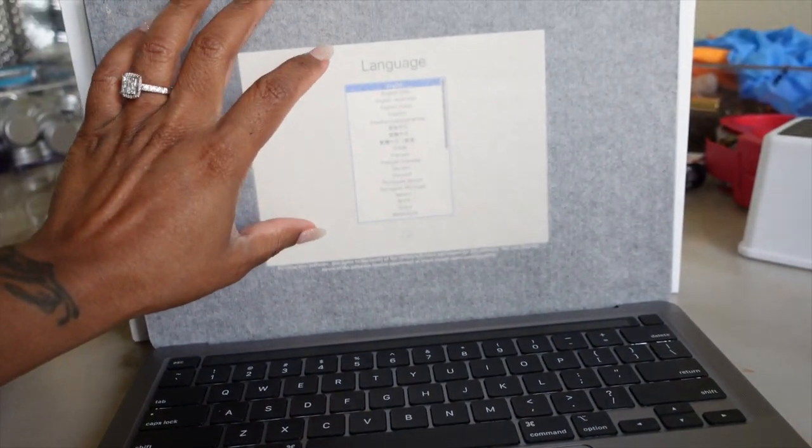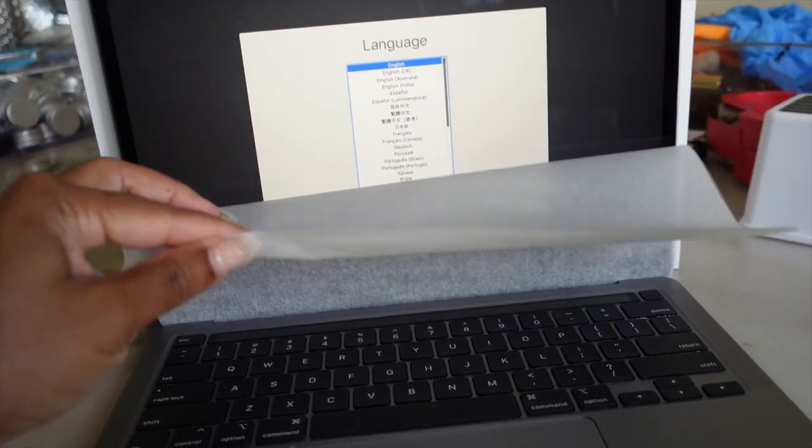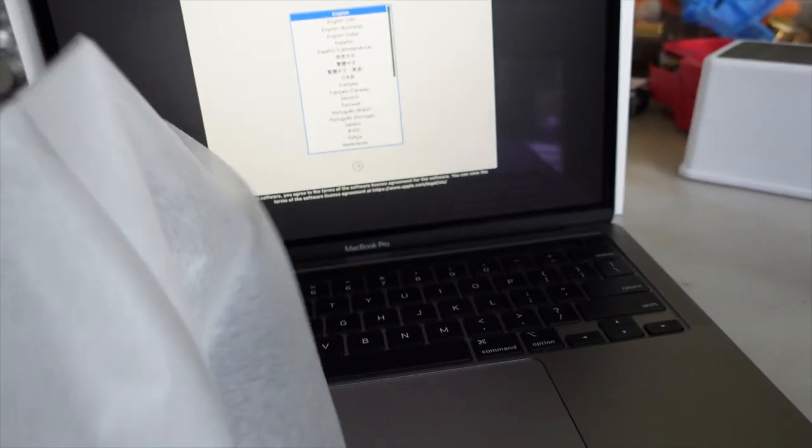How is it already on? It's not a sticker. This is nice.